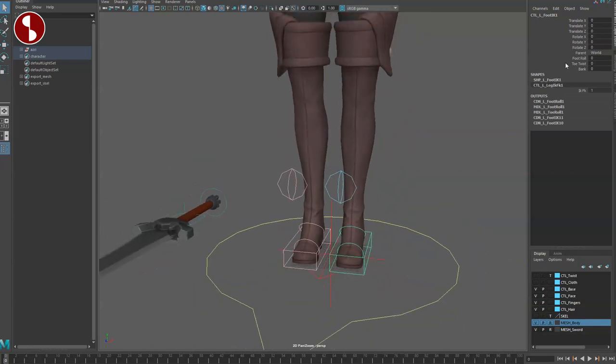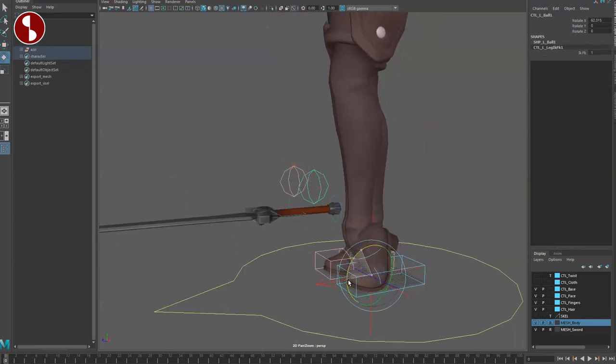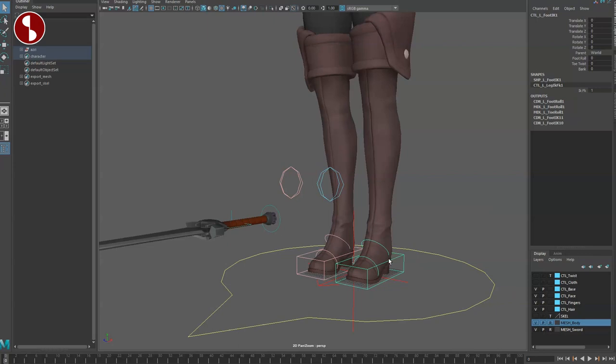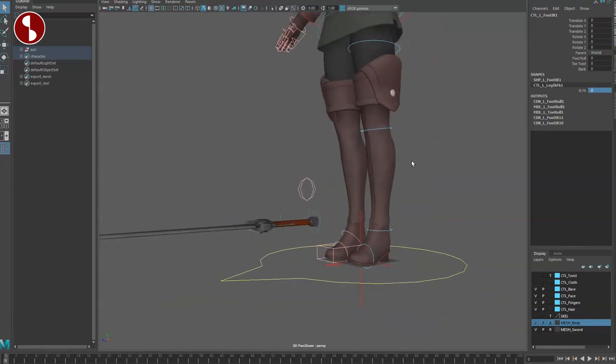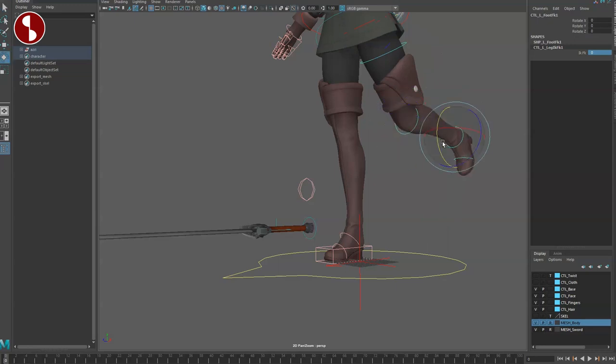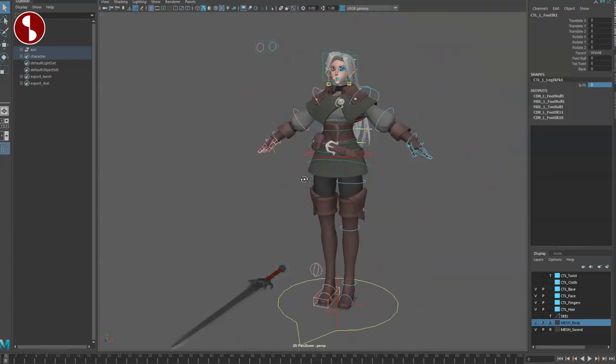If you're looking for a knee control in the channels, that's not there, so you'll have to use the pole vector. You do have foot roll and toe options on the foot. You can select any of these controllers and you'll have the IK/FK switcher right there. It then switches to classic FK where you can do everything all the way down to the toes if needed.